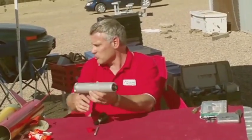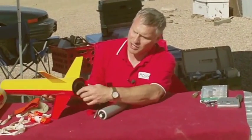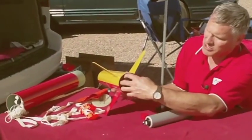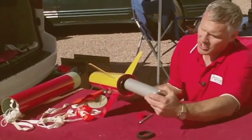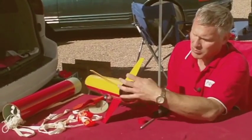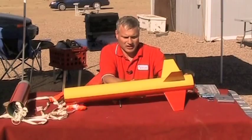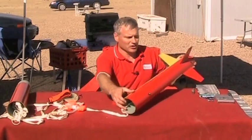My rocket motor is prepped. On the back here we have our engine retainer — I'll take that off, double-check it's on there good, slide the motor in, put the engine retainer back on, and it's ready to go.